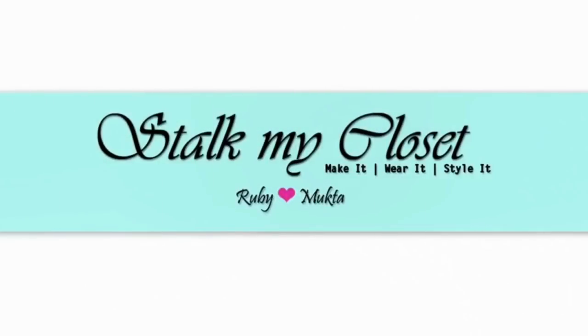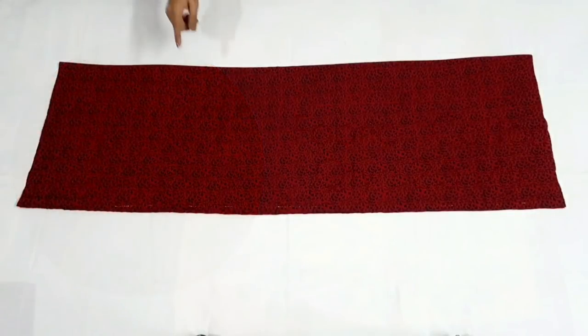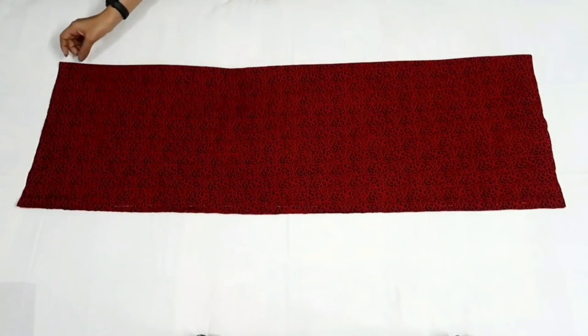Hey guys, hope you all are doing great! Welcome back to Stock My Closet. For today's project I have taken 2.5 meter cotton fabric. Firstly I'll cut the kurti.